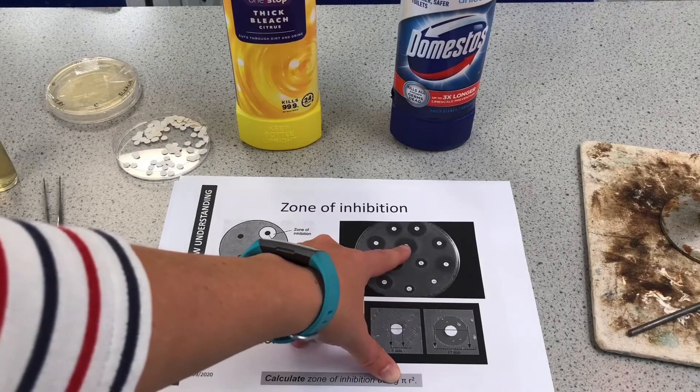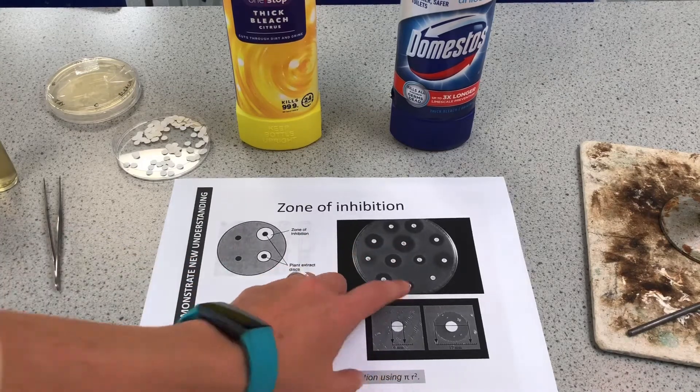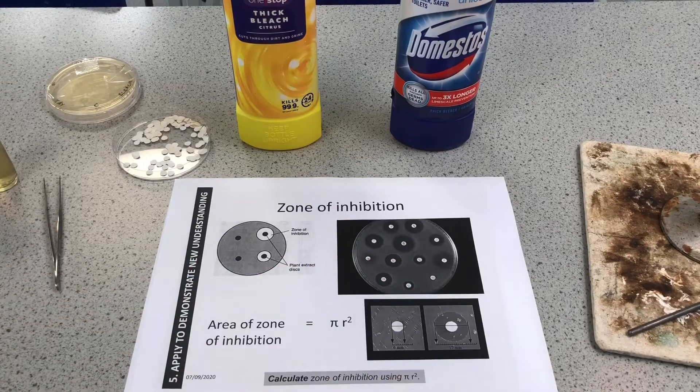We can see there is a large zone of inhibition, so we can say that product is definitely very good at killing this particular bacteria. Just because we've tested it with one bacteria doesn't mean it's going to be as effective on all bacteria — that's something to bear in mind. There are other videos looking at antibiotics and also hand washing versus hand sanitizer, so check those out.